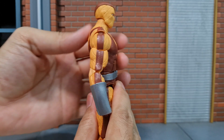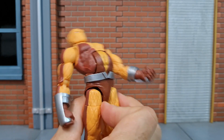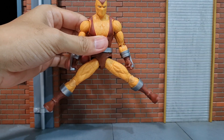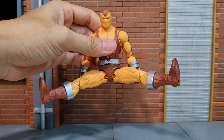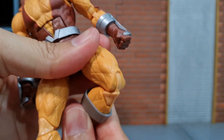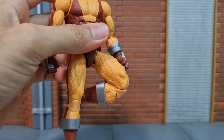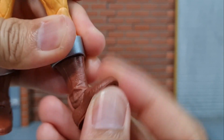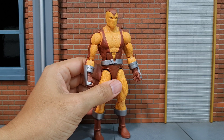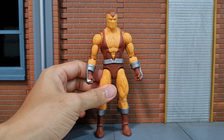Ab crunch allows the figure to bend forward this much and this much to the back. Waist swivel. This much split. This much frontal split. Thigh swivel. Double hinge knee joints, pinless as well. There is a calf swivel and ankle hinge and pivot. The figure is missing the shoulder butterfly joint, but I think it's okay because for this character I don't think it needs a butterfly joint.